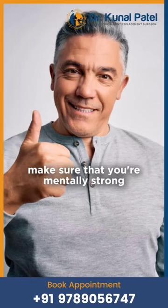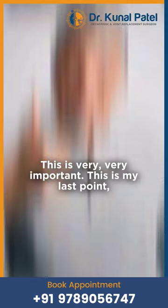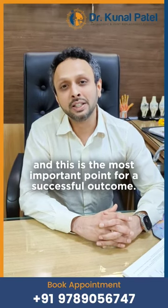And number four: make sure that you're mentally strong and make sure that you have a positive outlook. This is very, very important — this is my last point and this is the most important point for a successful outcome.